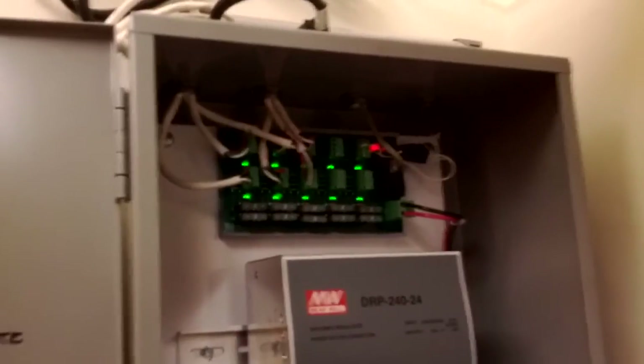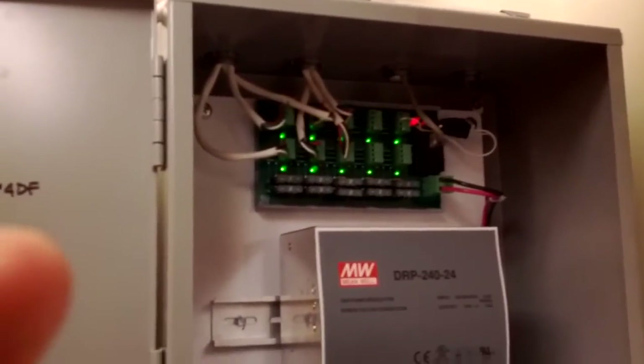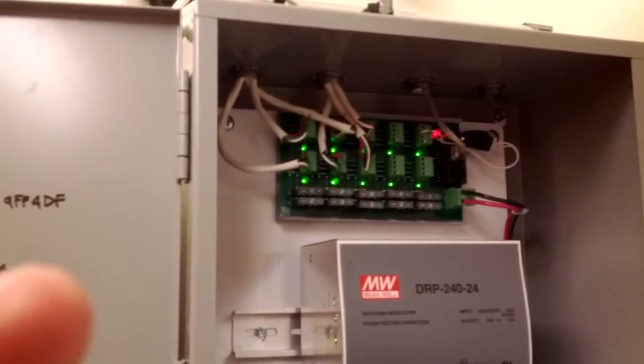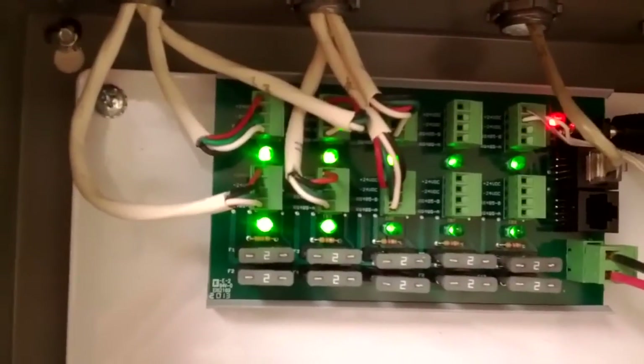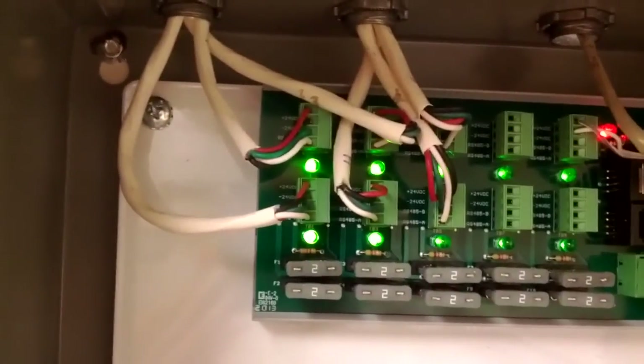I'm going to undo the computer cable. There are 6 home run 16/4 wires — 16 gauge, 4 conductor. You need the 4-conductor because if you take a look here, you have 2 conductors for power and then 2 for the RS-485 control.